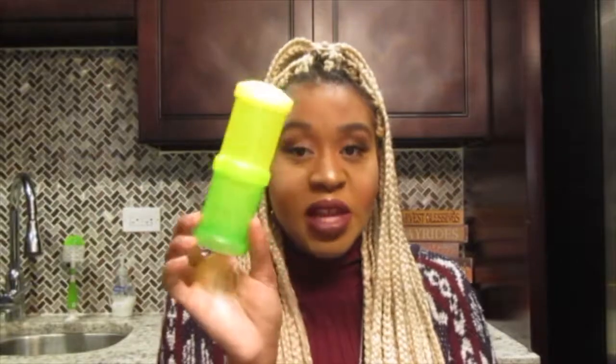Now I'm going to show you all the colors. Here is the green one — same thing, it comes with everything the yellow one has. Here is your container, you just screw it onto the bottom, and that's exactly how it works.